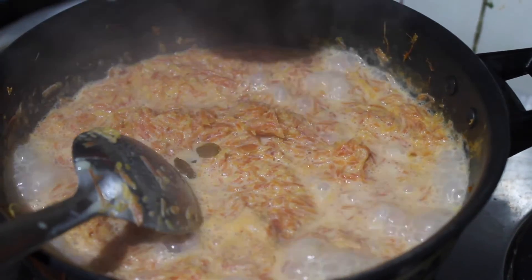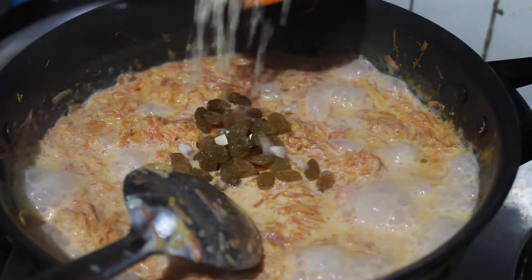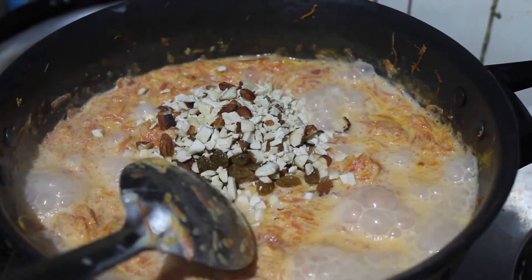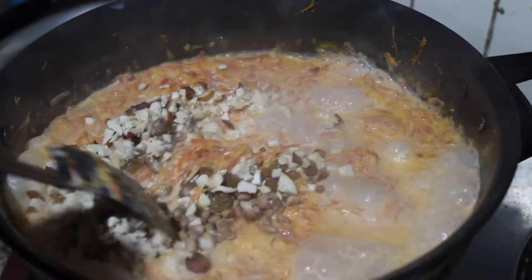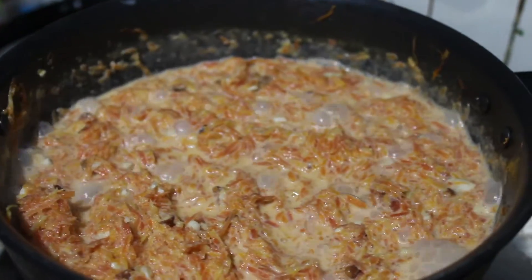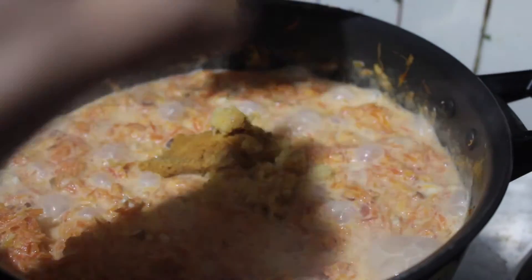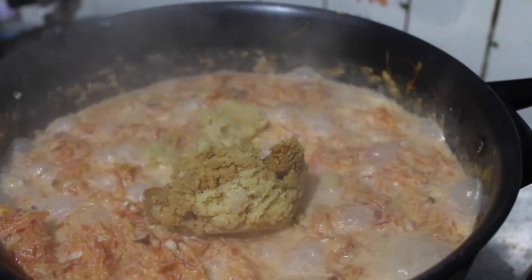To this we will add our fruits and nuts — we will add some raisins, then cashews and almonds and chironji — and we will mix this well. Now we are going to add our khoa and mix this well.